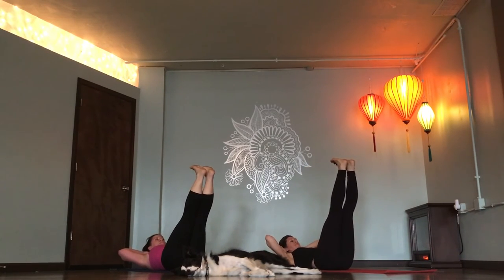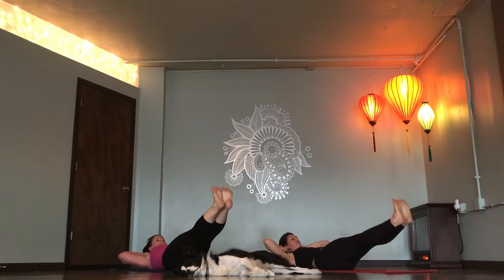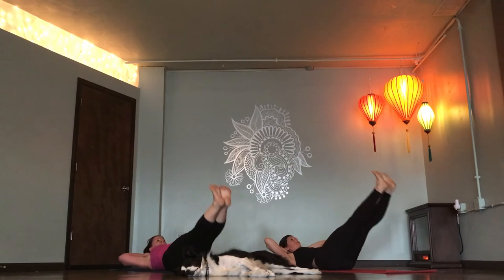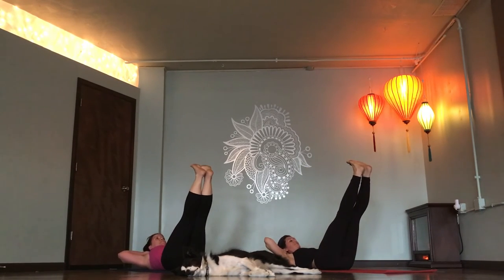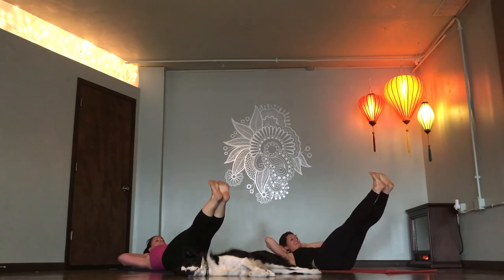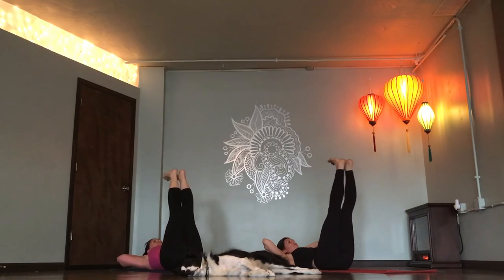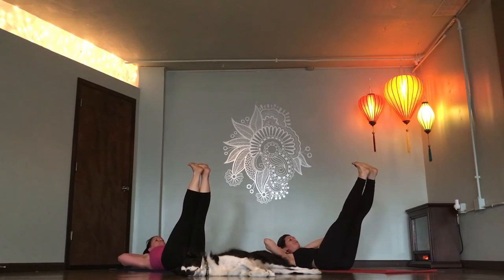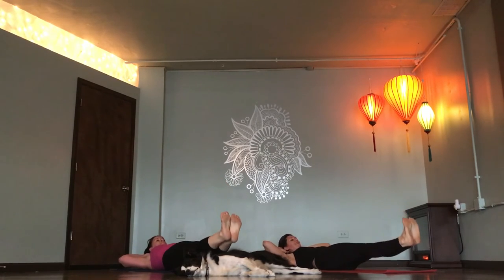Deep breath in. Lower 30. Deep breath in. Lower 30. Back up to the sky. Inhale. Two more sets. Lower 30. Deep breath in. Lower 30. Deep breath in. Two inches. Back up. One more time. Inhale. Lower 30. In. 30. In. Two inches.